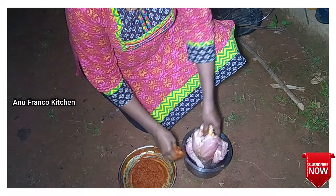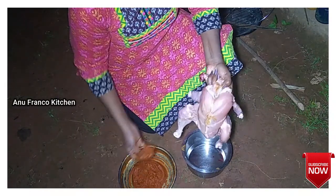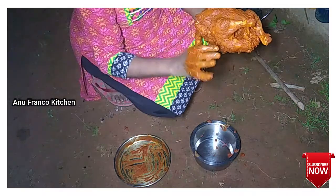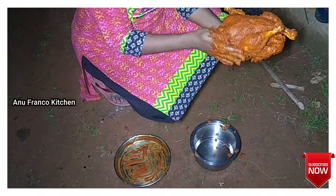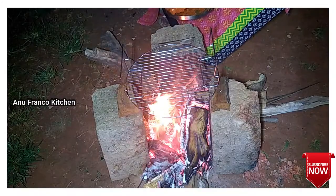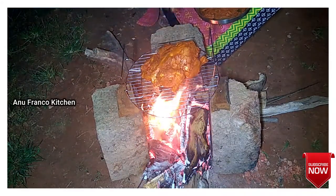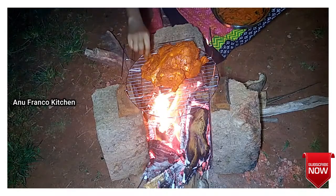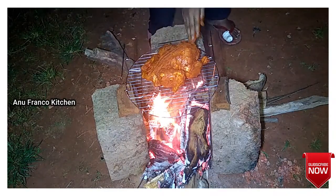I am adding this chicken as well. I am very excited to eat the chicken. This chicken is a bit rusty and I will take a little bit of it. Now I'm going to put it in the grill. Then fry the grill.